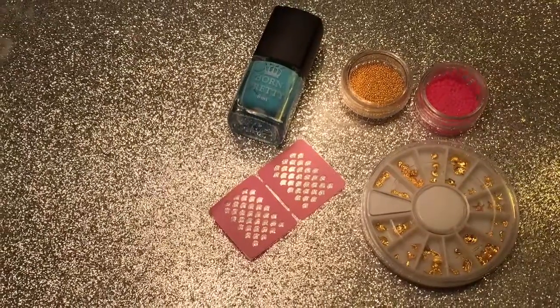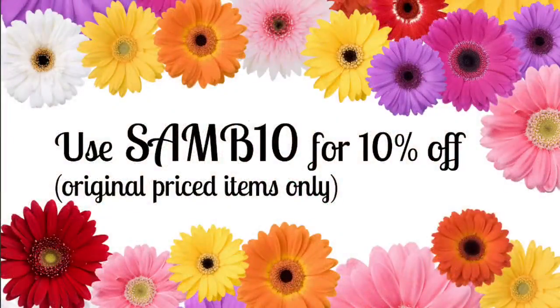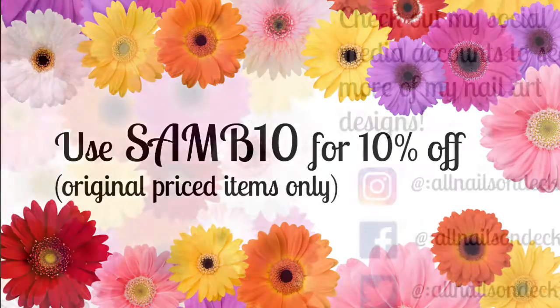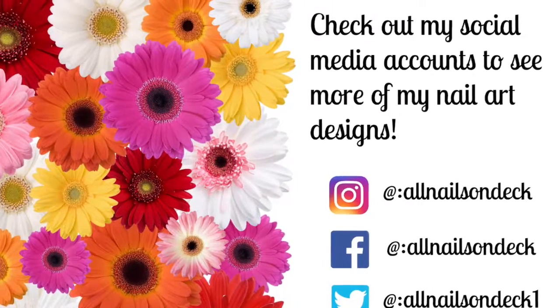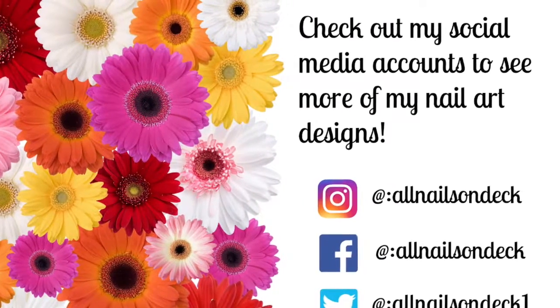If you guys want to order this stuff, as I mentioned before, I'm putting the coupon code down in the comments so you can get 10% off, and I'm also going to put all the links to all these items so you can quickly go get them. Thanks for watching! If you want to see more videos, you can go to my YouTube account, and if you'd like to see more of my designs, you can check out my Instagram, Facebook, or Twitter. Thanks for watching.